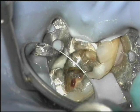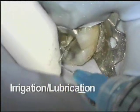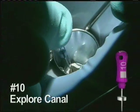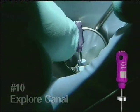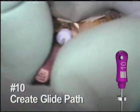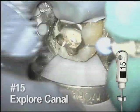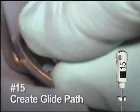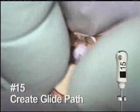Once a straight line access has been established, thoroughly irrigate and lubricate the space — this is recommended after every rotary file. Begin with a number 10 hand file; it doesn't take long to scout the canal space. This is worked to about two-thirds of the estimated depth of the canal. Based on the anatomy, the next hand file is pre-curved. This number 15 file is worked gently to create a glide path for the rotary instruments, going to about the same depth.